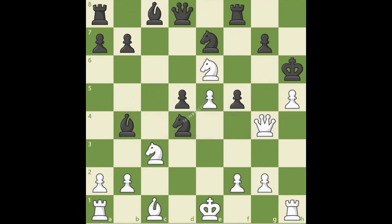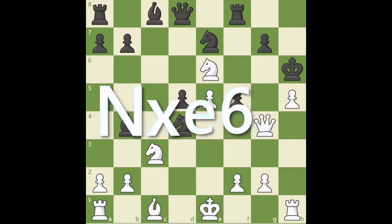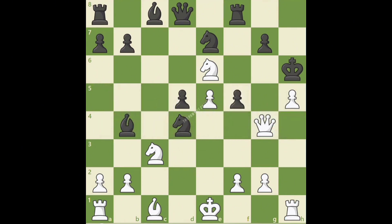Notice black cannot capture white's knight because by moving the knight, white has discovered the bishop's check against black's king. So after knight takes e6, do you remember what we have to add at the end of the move? That's right, a plus sign, which means check. After knight takes e6 check, black does not want to move the king and allow queen takes g7 checkmate, so black plays g5.